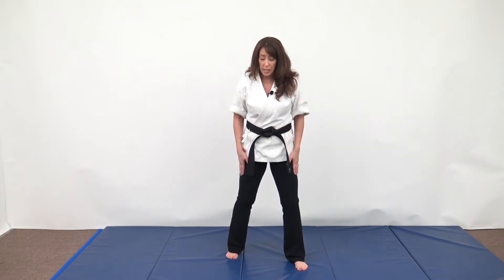In this segment, we're going to focus on boxing blocks — blocking all the boxing techniques that you're learning at this rank. The first thing we're going to do is get into our boxing stance.